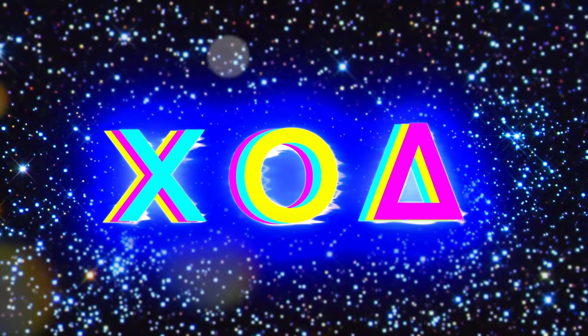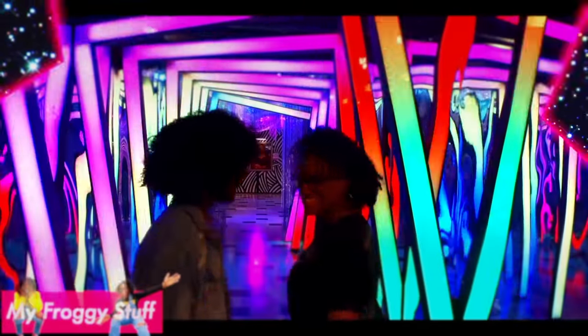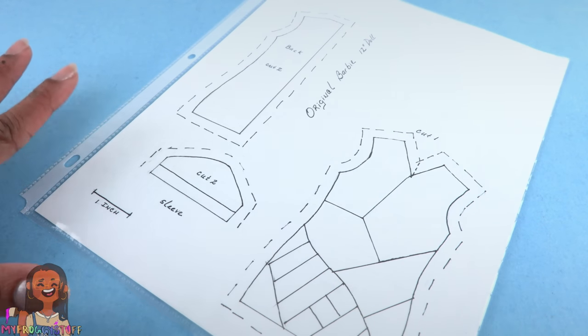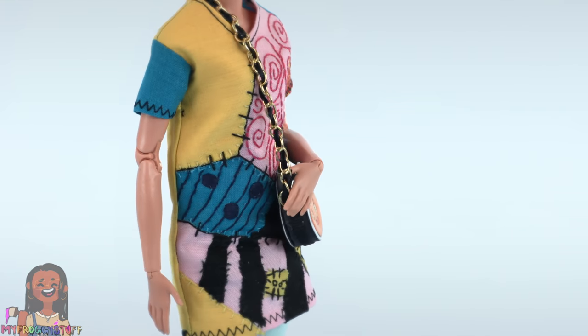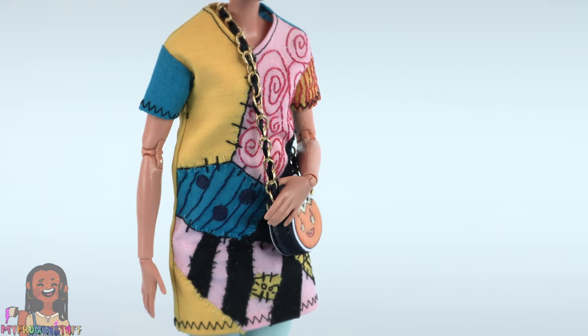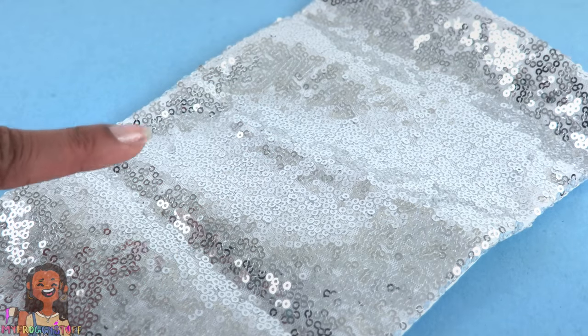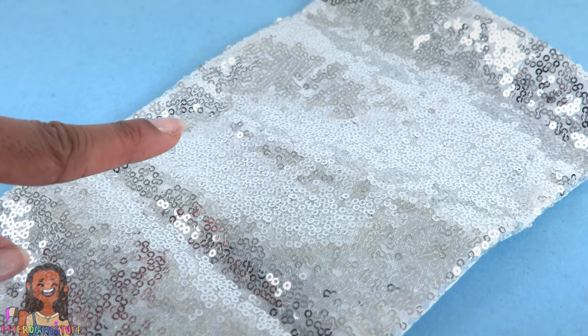What's up y'all, today I am going to use some of my patterns to make outfits for the holidays. We made this pattern a while back for Halloween — it was for our Sally-inspired dress — but today I'm going to use this sparkly fabric that I'm harvesting from a Christmas stocking.